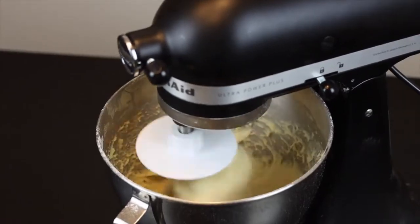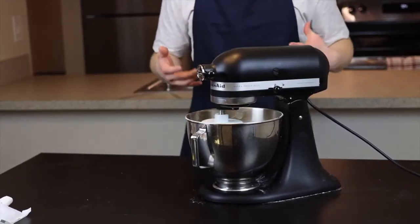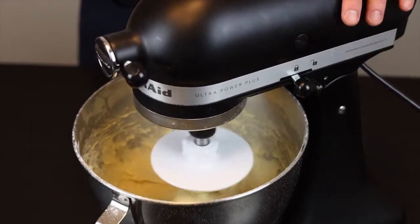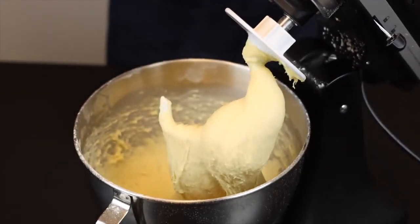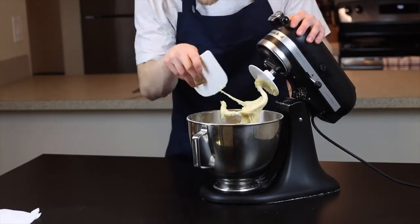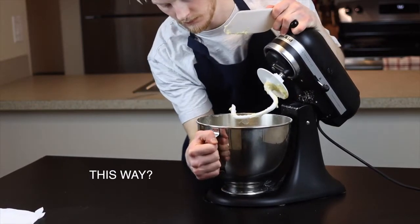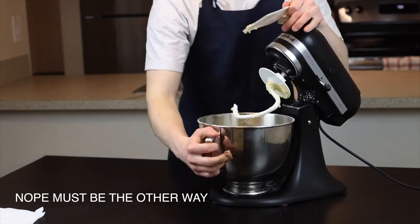Mix for about 8 to 10 minutes, or until the dough is smooth and silky and has some nice stretch to it. It will be a very sticky dough, but that's what we want, so don't add more flour yet. It might be hard to handle if this is your first time working with a dough this hydrated, but you'll get the hang of it pretty quickly. One tool that makes a huge difference — and I'd even argue is essential if you make a lot of dough — is a flexible bench scraper. I'll link the one I use in the description below.